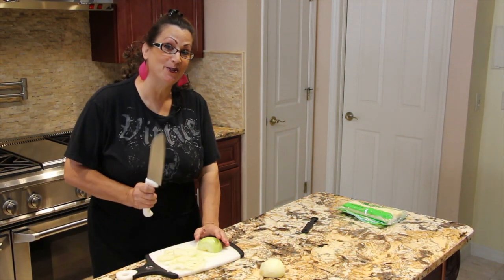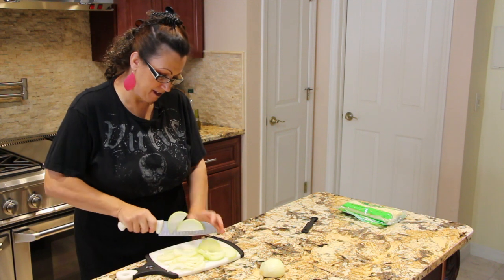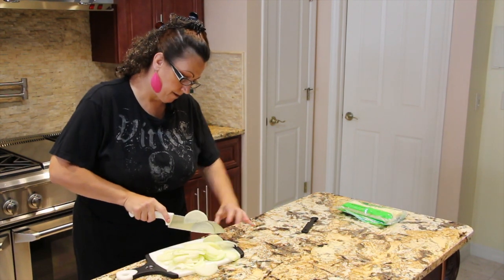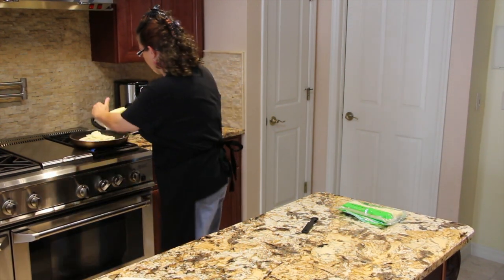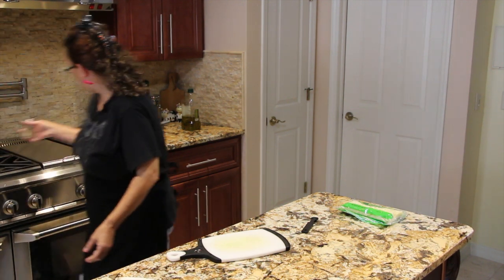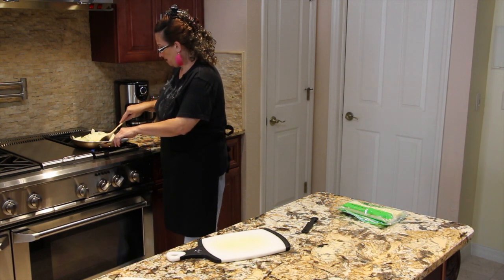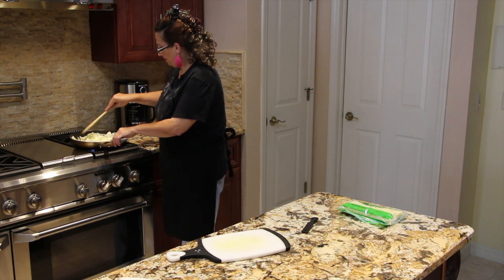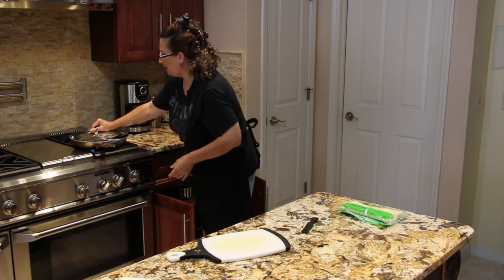I can smell these onions — they really smell good when they're in the frying pan. Last onion. Add a little pepper and stir it around. You just want to caramelize them. I'll place the lid on top.